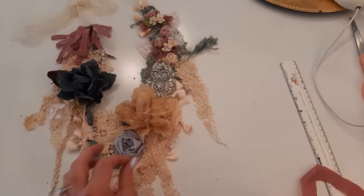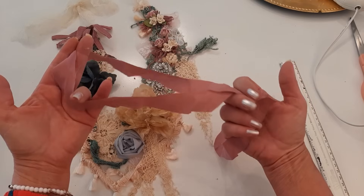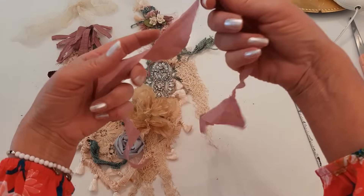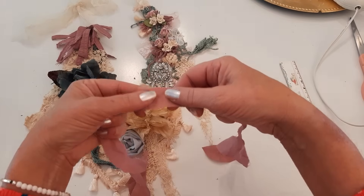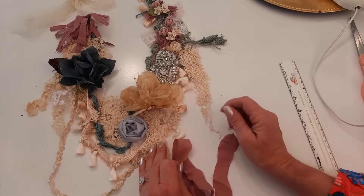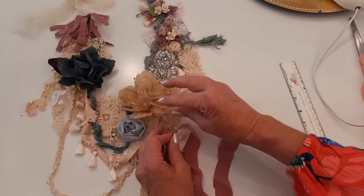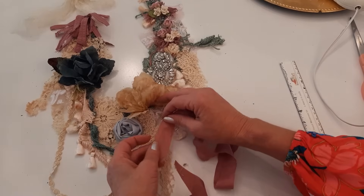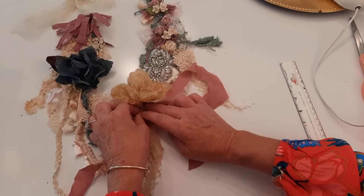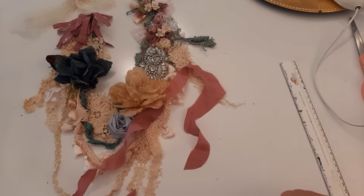I cut a piece of fabric from that silk shirt — about two feet long and about an inch wide. I find the center and sew it diagonally right below a flower at the machine with a straight stitch across the center point, so I can then tie it into a knot and a bow. I really like groups of three, so it'll be this flower, the blue flower, and a bow to make the cluster.